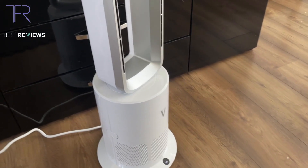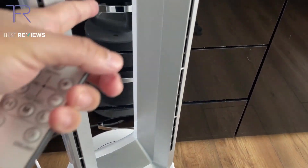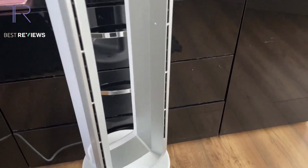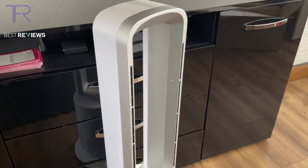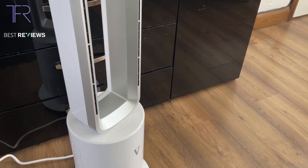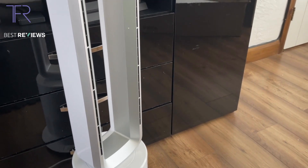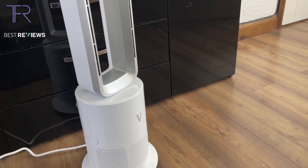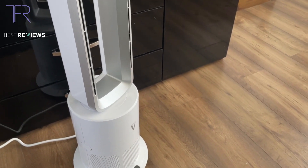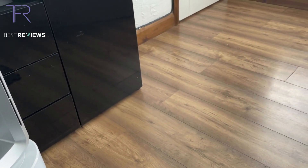Safety: it's a bladeless fan, so it's safe. Even if you put your fingers anywhere near the fan it's not going to harm you. With pretty much all bladeless fans, including this one, I'm giving safety a 10 out of 10 — you can't get much safer than this. For portability, it's just over five kilograms and you can easily pick it up with one hand to move it to another room, so I'd say a 9.5 for portability.